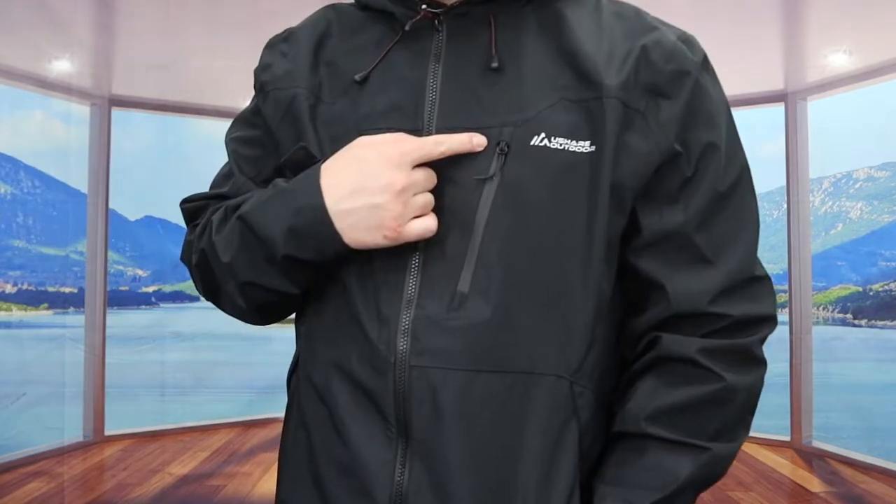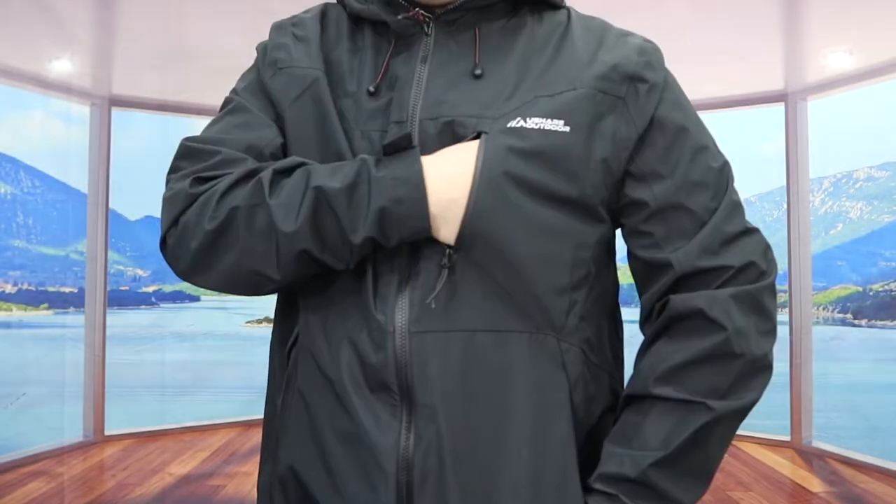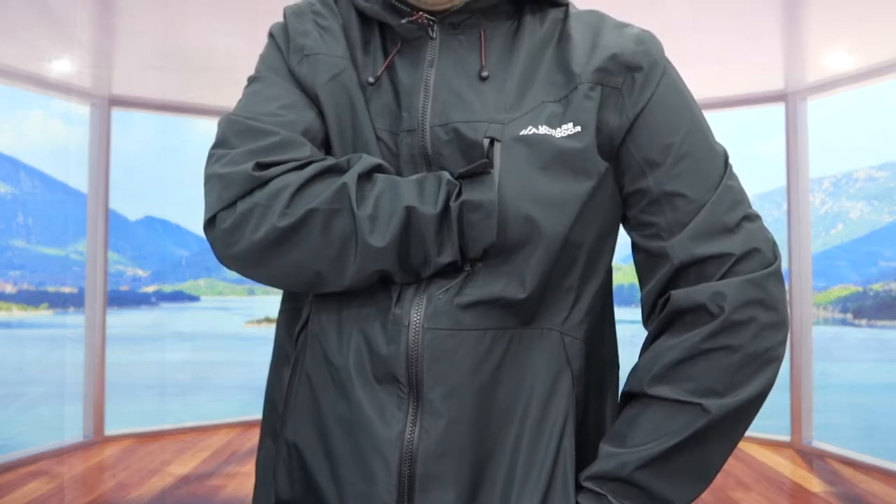You can definitely put a lot of stuff inside like your phone, power bank, wallet, or anything else. When you put your hand inside it feels pretty warm. Whether you want to use this casually outdoors, for jogging, hiking, skiing, or any other scenario, you can use it however you want. For the bottom part of the jacket they have two straps on both sides so you can pull it to make it tighter or looser based on your preference.